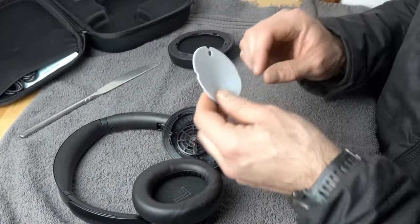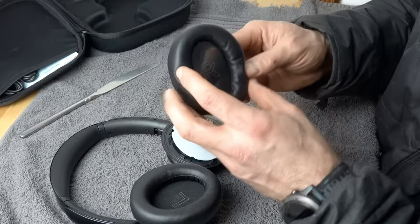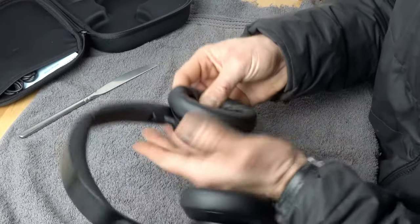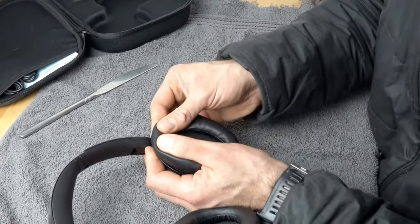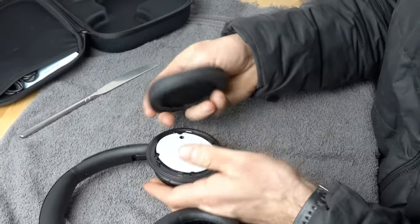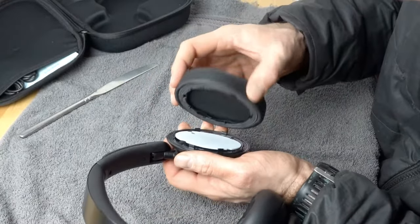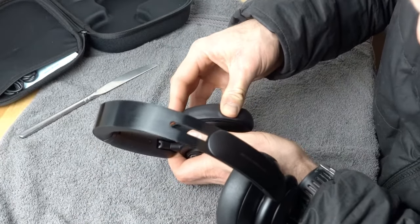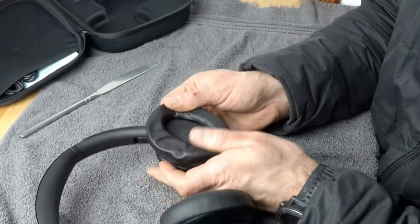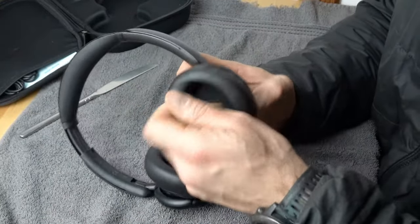Now do the right one. Place the hair screen there, then get the earpad and put it over top. You might need to check on the side to see if it is properly aligned — it's important to align it correctly. Once it's aligned, press it in and you're done.